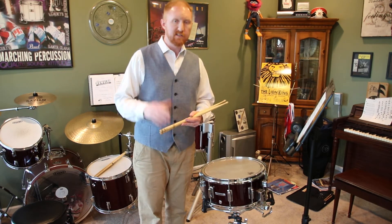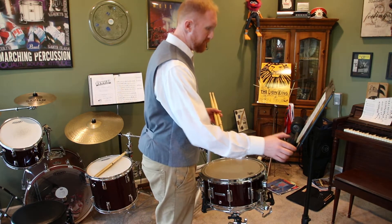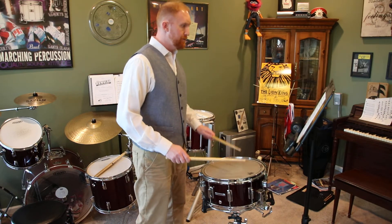So here we go — Charles Wilcoxon's Batting Him Out, NISMA level six snare drum solo. One, two, three, four, five.